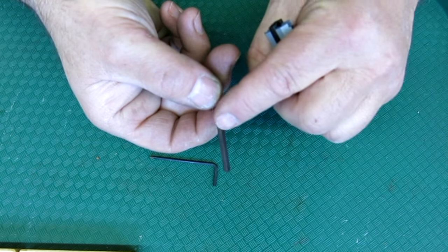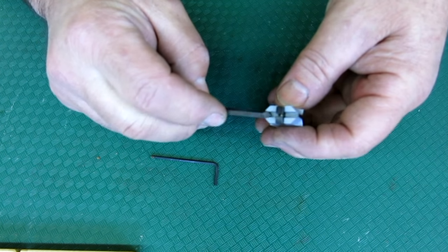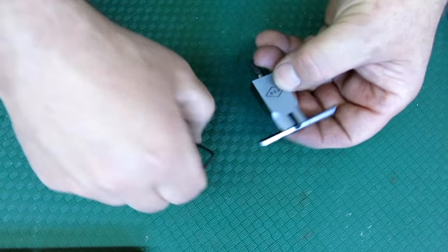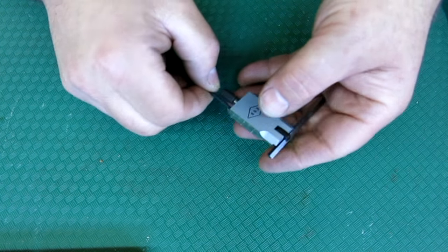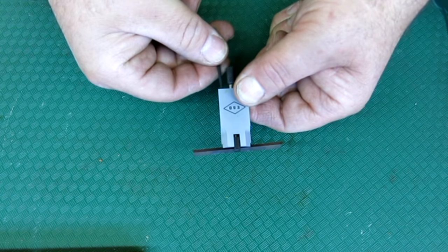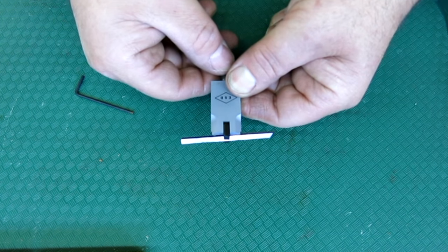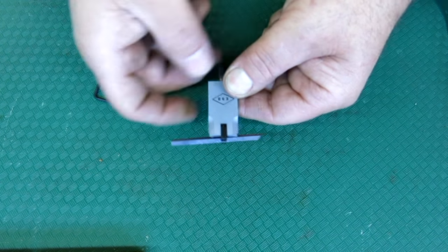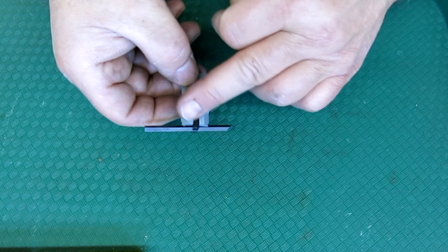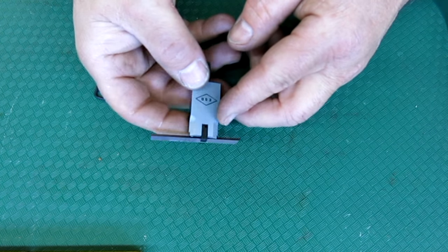The blade behaves kind of like a bevel blade — if you're looking for light passing through, it's a very fine edge that you can eyeball against. This has the further interesting feature of being a tilting square, like a die maker's square. With this screw here, you can actually introduce an angle. Die maker's squares are used for setting a particular clearance — for instance, if you're putting clearance underneath a punching die, you can check that.